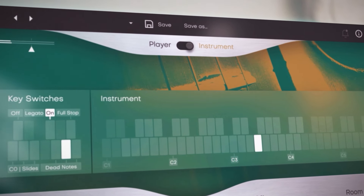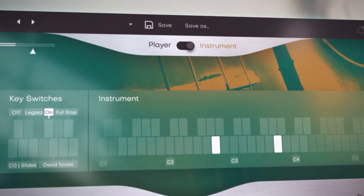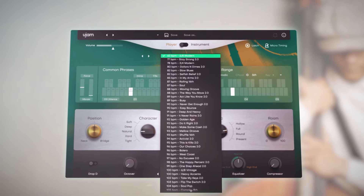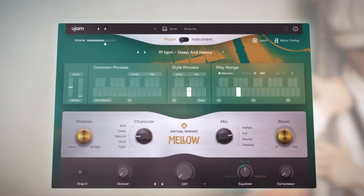Either use it in instrument mode to play the instrument freely on your keyboard, or use player mode with its instant access to 60 styles and over 1300 phrases.